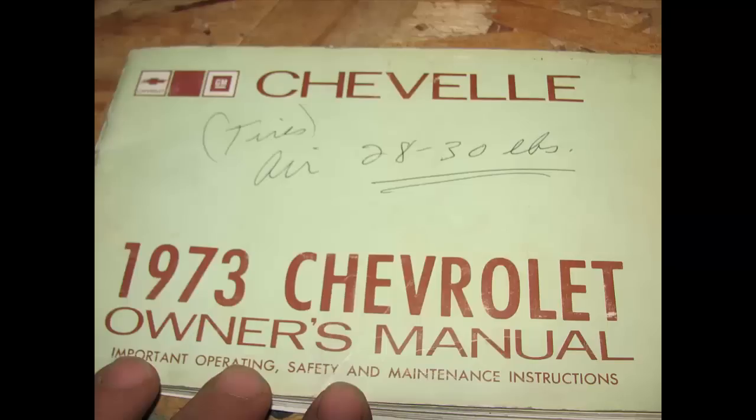It doesn't matter what year vehicle you have — all vehicles have an owner's manual, hopefully you have one, and all of them have an index in the back. As you can see, this is my '73 Chevelle owner's manual. All of them have indexes and all of them will tell you how to check your oil and other fluids.